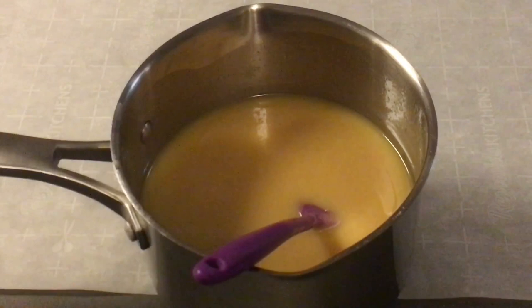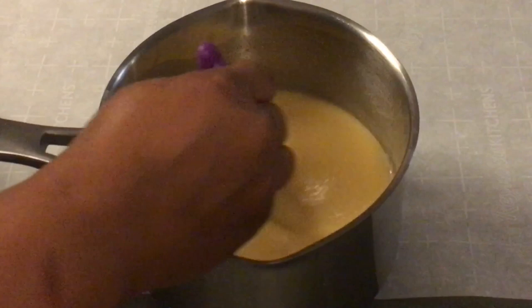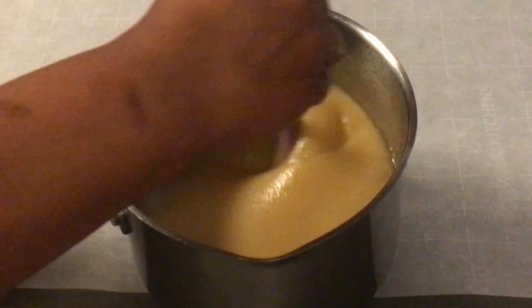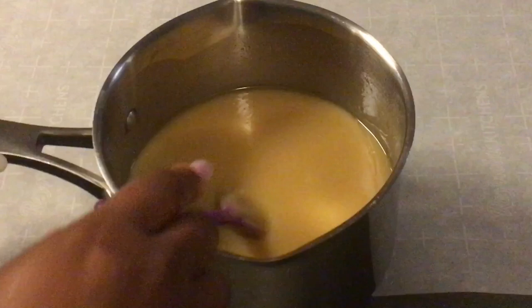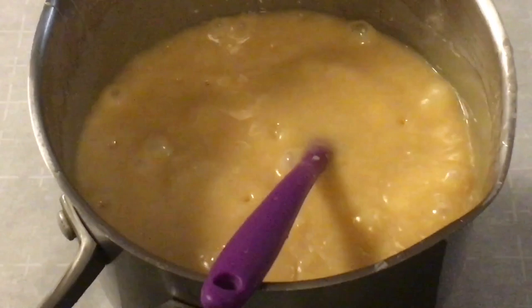You are going to continue to stir, and then go up and down. To have the perfect, prettiest caramel without burning, you want to continue to stir until your caramel reaches 240 degrees. When your caramel starts to boil, this is what it will look like — sort of like gravy, but it's caramel. Continue to stir. Put this back on the stove and continue to stir, going up and down to make sure your caramel doesn't scorch.